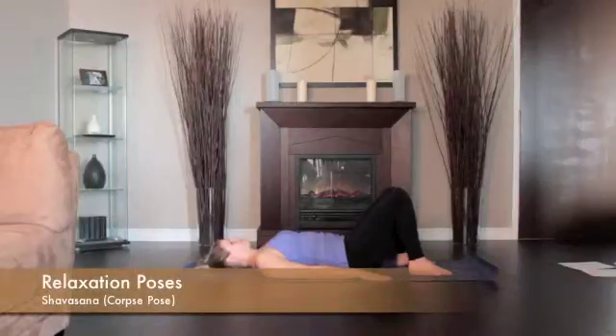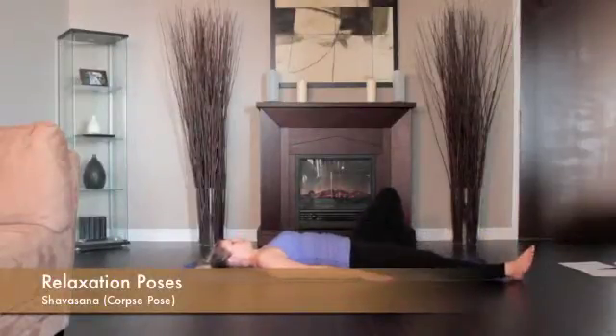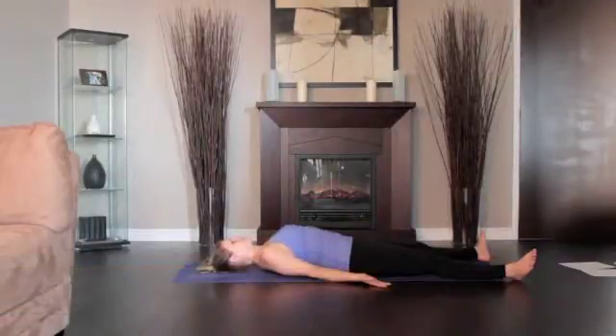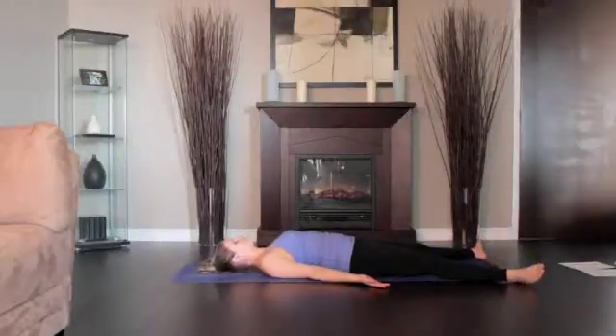Release both legs so the legs are angled evenly relative to the midline of the torso and the feet turn out equally. Release the arms to the floor angled evenly relative to the midline of the torso.